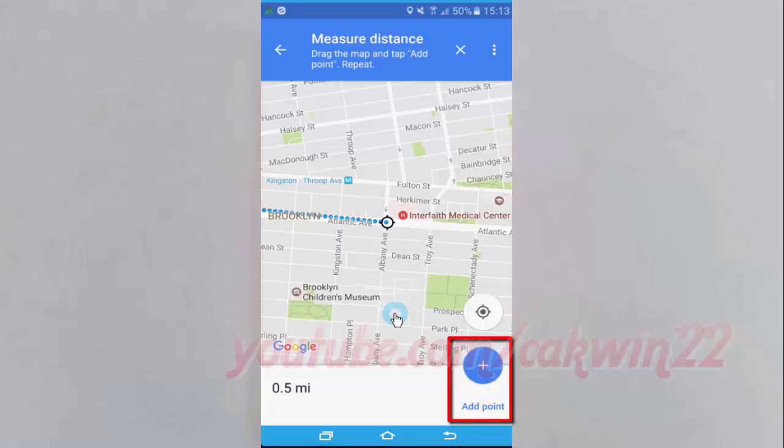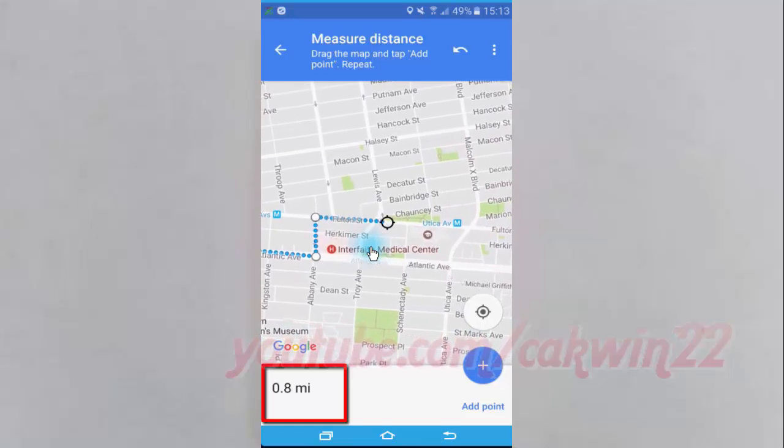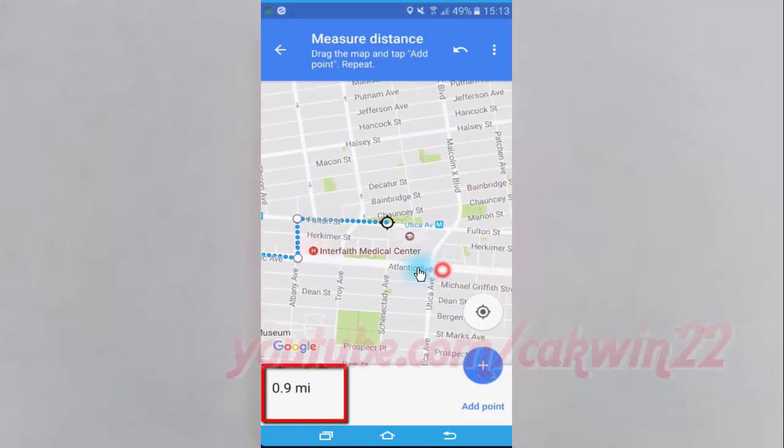At the bottom right, tap Add. Continue adding points until you're done. At the bottom, you'll see the total distance in miles or kilometers.